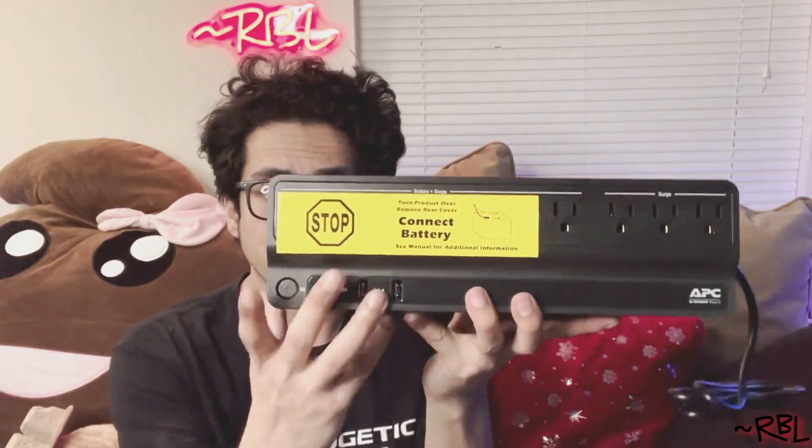It does say: turn product over, remove rear cover, connect battery — see manual for additional information. So I'm going to do this right now. You take it out, and you can see one connector is already connected, but the red one is not connected. So we have to connect the red one now. Carefully — done. Now putting it back in. Gently pushing it down — it's locked in place.